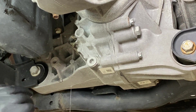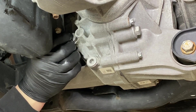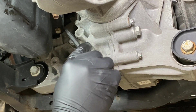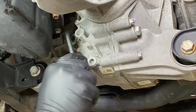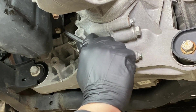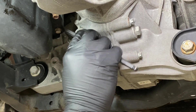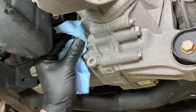Same thing as the drain plug — you want to make sure you have thread sealant on there. This one's a little trickier to get to, but you still want to thread it in by hand first so you're not cross-threading. Then just snug it up — do not over-tighten. It's a little difficult to get in here with the pan, but get it snugged up and tighten it there.